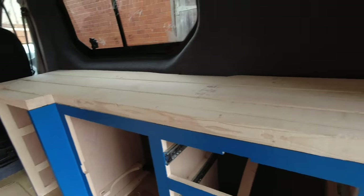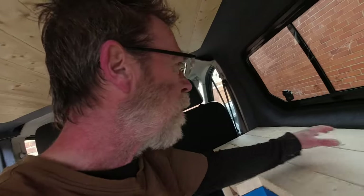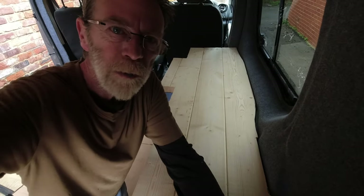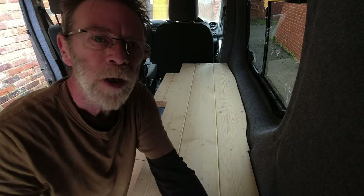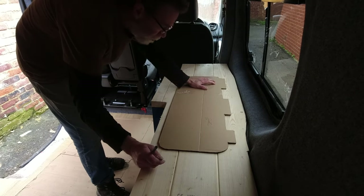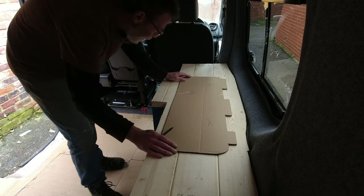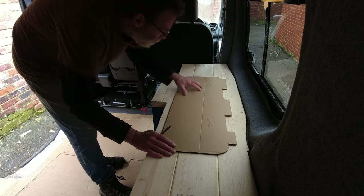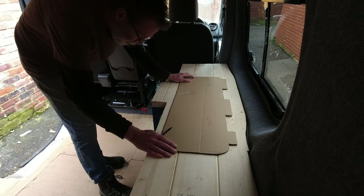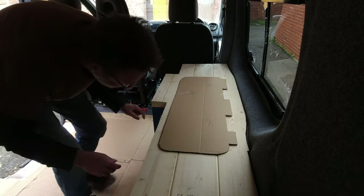We have the worktop positioned back in the van. We've got a facing to put on here which I'll do in a moment, and I want to figure out where the SMEV is going. I believe a template came with the SMEV sink and hob, so I'm going to get the template and see where it's going to best fit. This is the cardboard template - we've got the hob on this side, sink on this side. The sink is going to hit the cupboard underneath there and we'll have plenty of room above the fridge for the hob components.